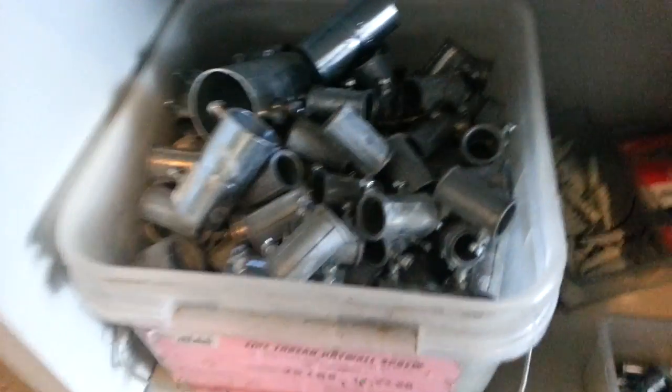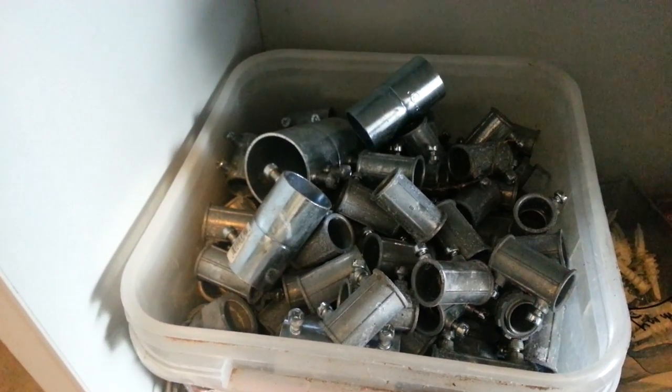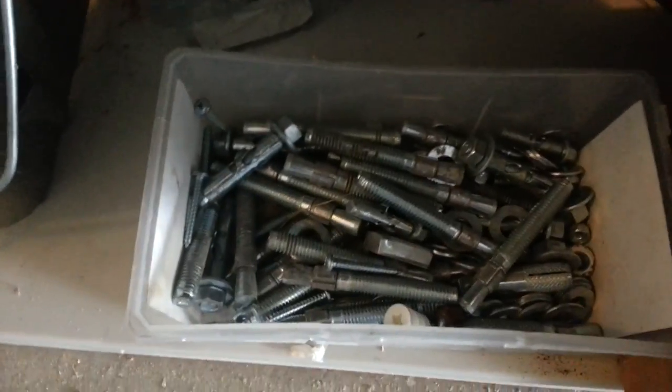Here I just have a big bucket full of EMT fittings — just a couple of connectors in there. No big deal, we've been over those. Some more anchors, sleeve anchors — we've been over those too.